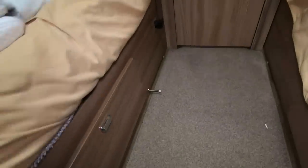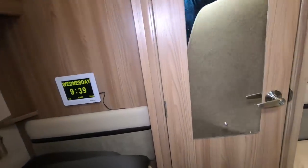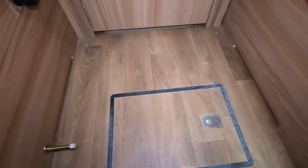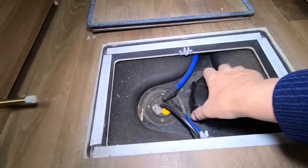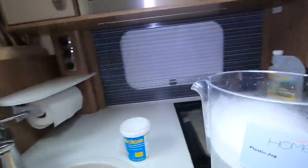I'll take the carpet up and out of the way. So the water tank is under here. Definitely going to have to give these carpets a good clean up. There's the water tank — I'm just going to pour this stuff in there.